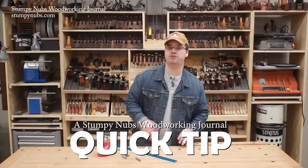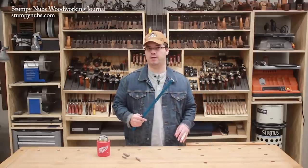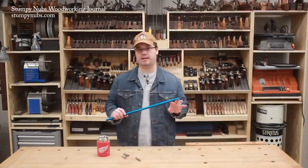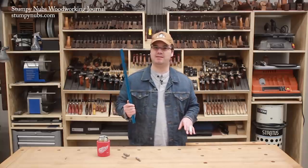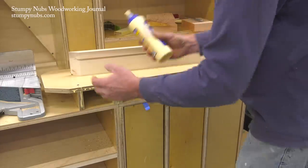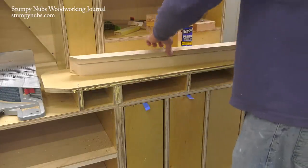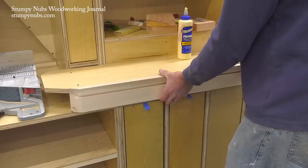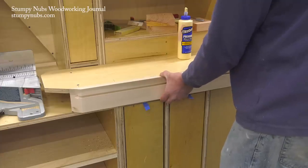If you make a lot of workshop jigs and fixtures, you probably know the value of T-Track. There are all sorts of clamps, hold-downs, and other accessories made to fit inside. The problem is, this stuff can be expensive, especially if you need a lot of it. We've been working on a miter station for an upcoming video series and needed about 7 or 8 feet of it, which would run about 40 or 50 bucks depending on where you buy yours. So we decided to make our own.